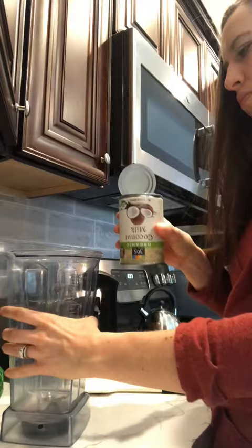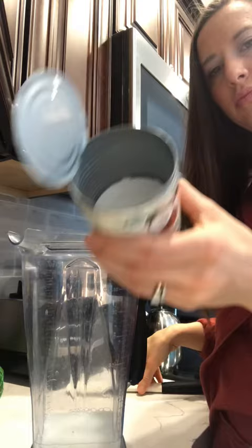Now that it's open, I'm going to dump out the liquid, which is kind of like the coconut water part, and it leaves the cream. Now I'm going to empty that out into the blender.